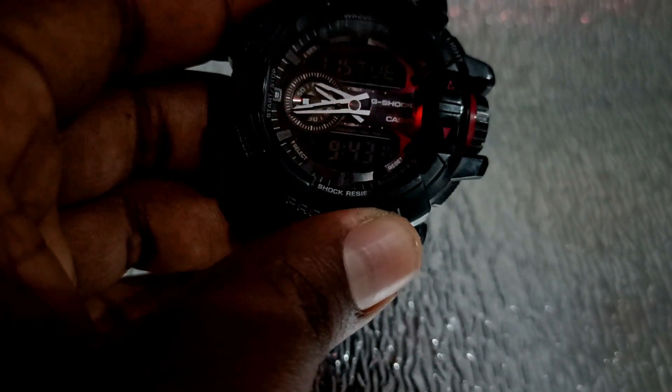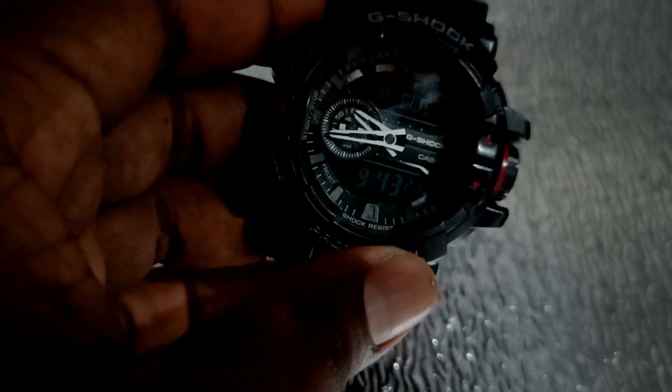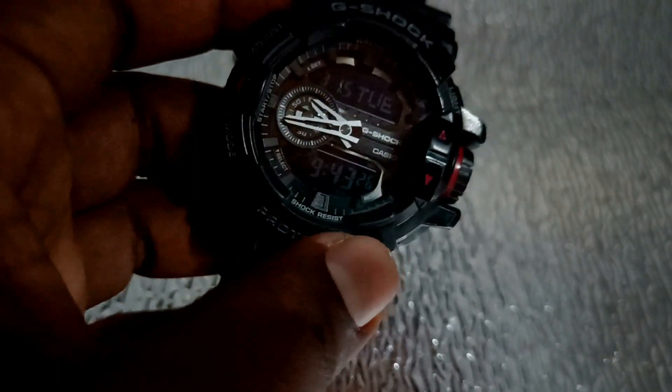You can change the orange light with an orange light. You can change the analog time mode and needles, and you can change the color of the watch.